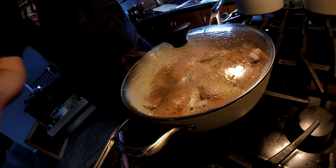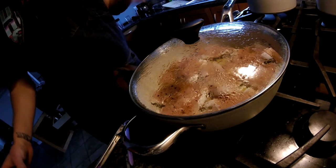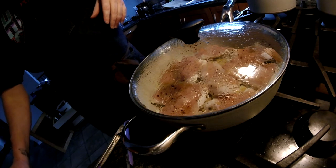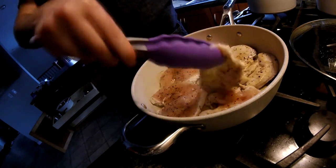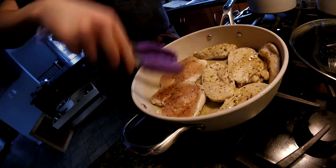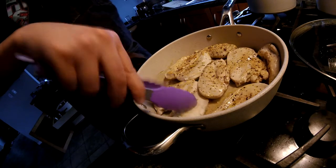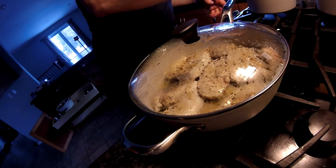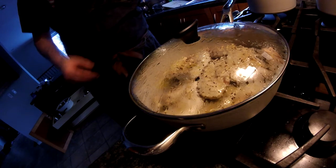On the other back burner I've got my chicken stock. You don't have to make chicken stock — canned, boxed, or normal water will work. I'm just using a bouillon cube of chicken stock. If you guys want to see more, I'm going to do an episode on pantry essentials — things that aren't going to go bad quickly that you should keep in your kitchen all the time, and a rundown of all the spices I keep.